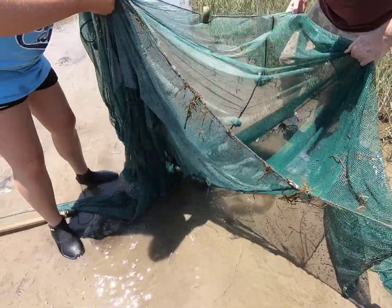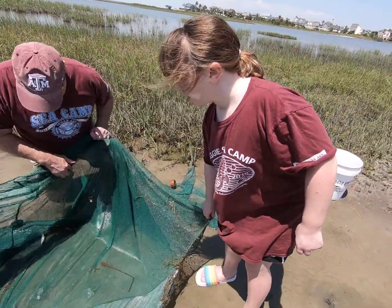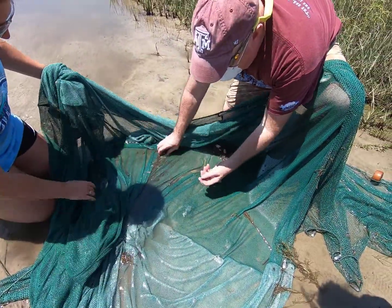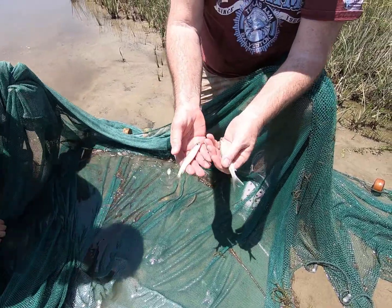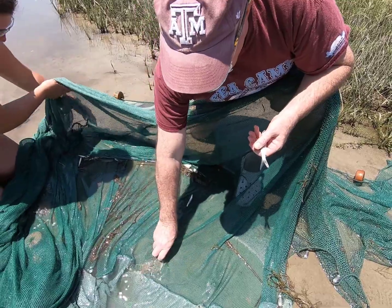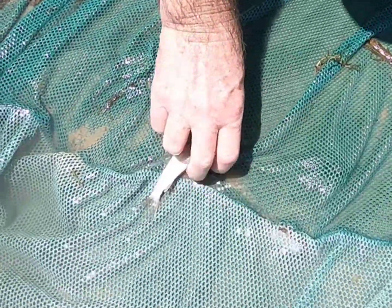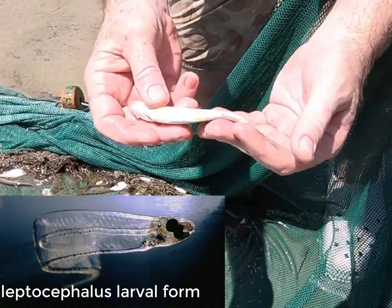There's fish! Lots of fish. So we got a couple of ladyfish. These are ladyfish and they have that leptocephalus larval form. They're related to tarpon and bonefish. Their larval form almost looks like they're clear as babies — they're just like these little clear noodles.